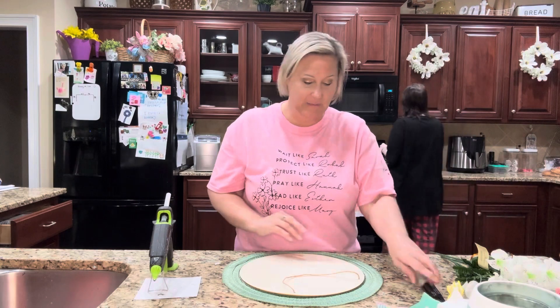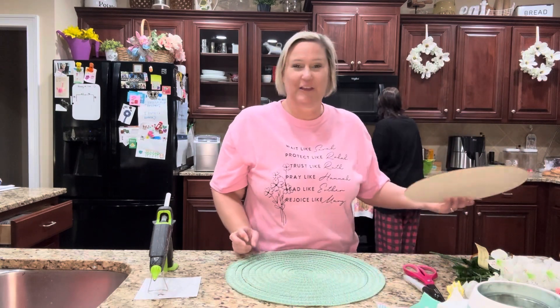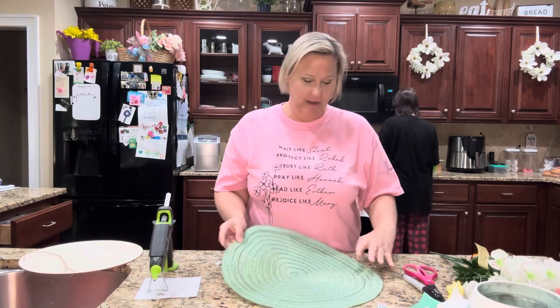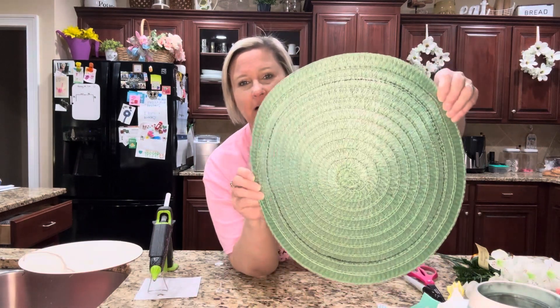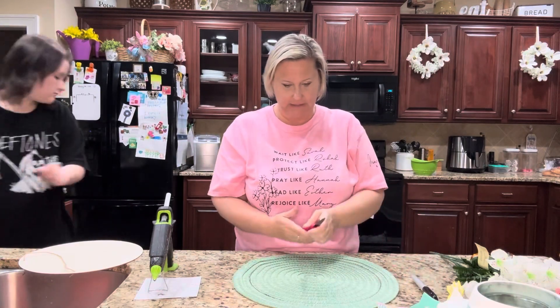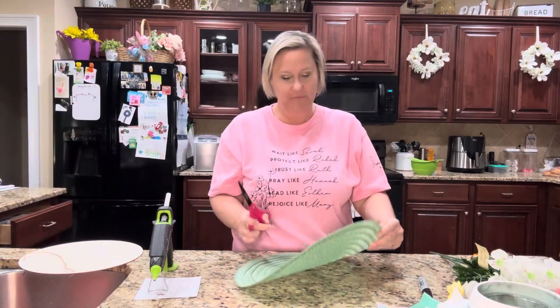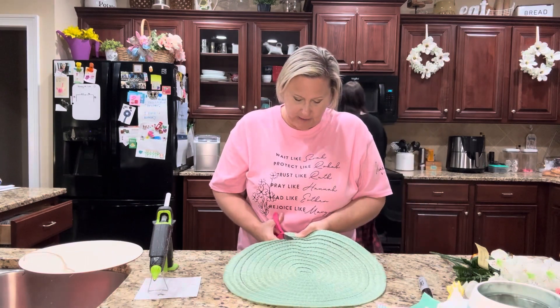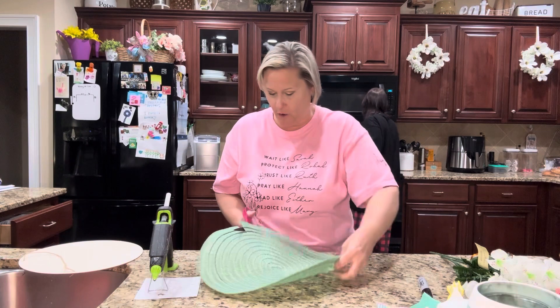Kayla's in the background cooking some ramen. All right, so now I have my pattern all traced and I'm going to go in here and cut this piece out.